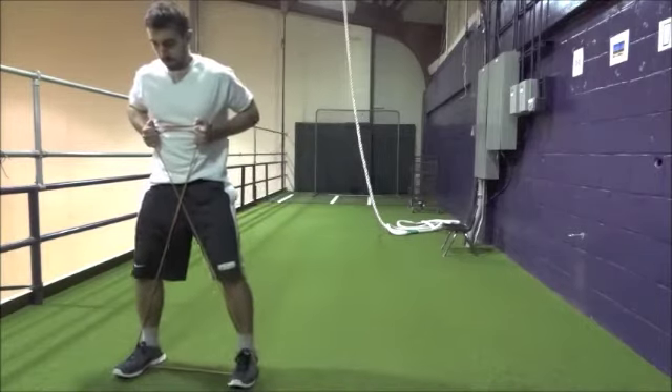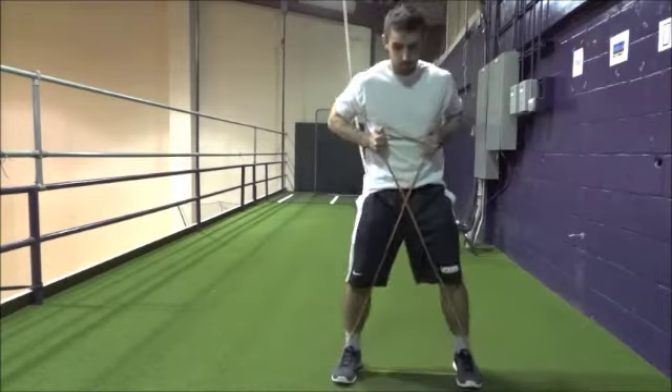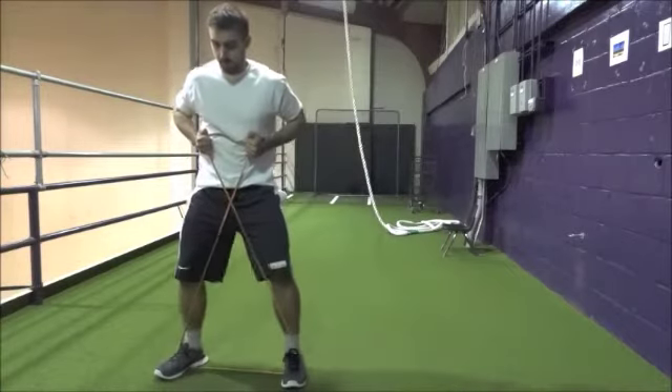The tension in the band will try to force your feet together. Maintain the same distance between each foot as when you started. This will challenge your hip and leg strength as well as core stability. Perform two sets of ten steps in each direction.